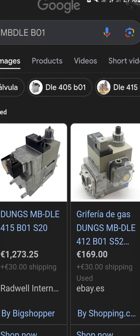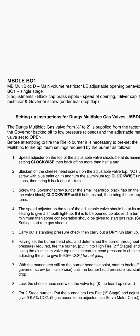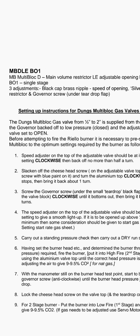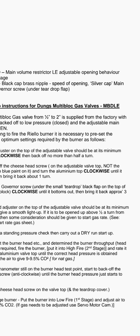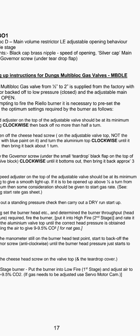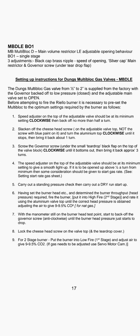Hi, welcome to the Commercial Gas Engineer channel. I'm going to do a quick three-minute video on how to set up a Dungs multi-block DLE gas valve. I'm going to talk you through Riello's instructions on how to set these up. The Dungs multi-block gas valve from half inch to two inch is supplied from the factory with the governor backed off to low pressure closed and the adjustable main valve set to open. Before attempting to fire the Riello burner, it is necessary to preset the multi-block to the optimum settings required by the burner.